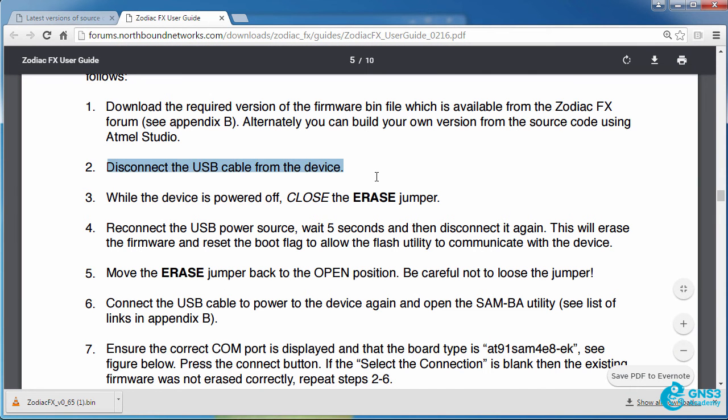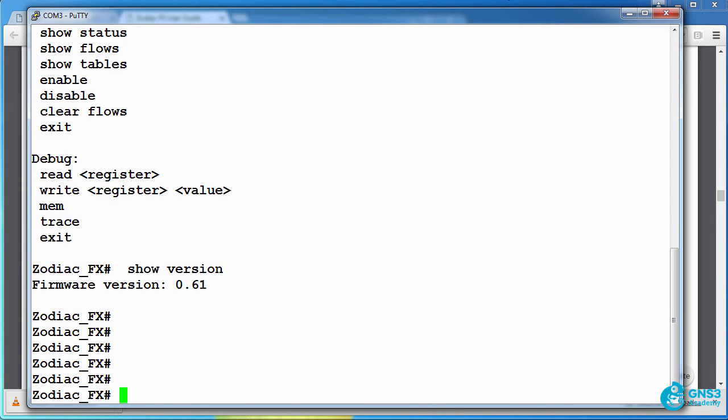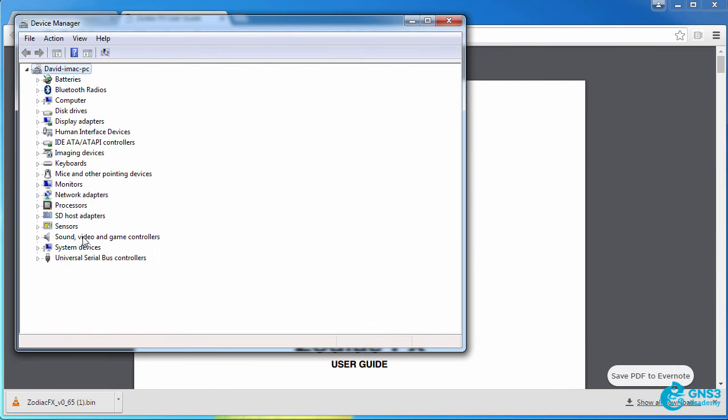We're then told that we need to disconnect the USB cable. At the moment I am connected to the Zodiac FX, so I'm going to close my PuTTY connection and then disconnect the Zodiac FX from my computer. It's now no longer connected to the USB of the computer.